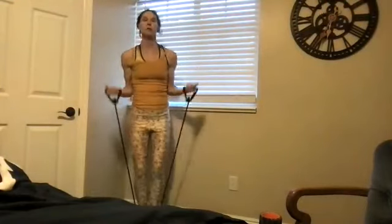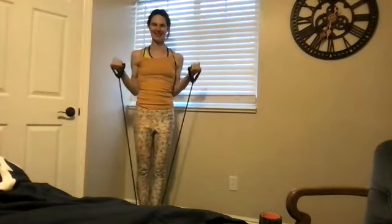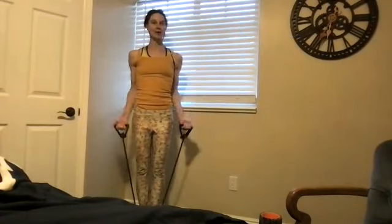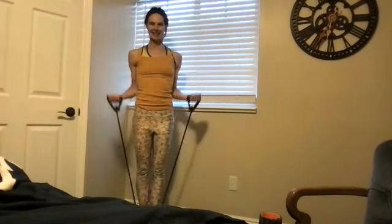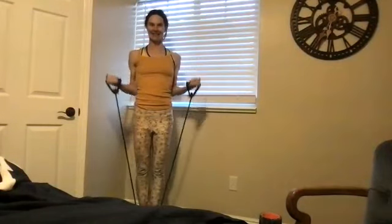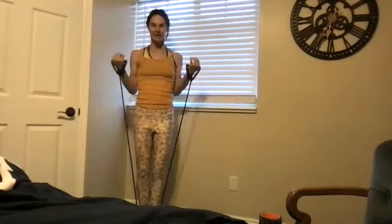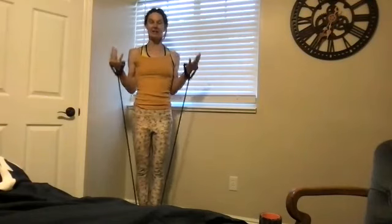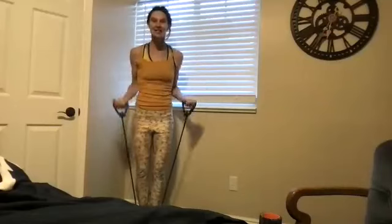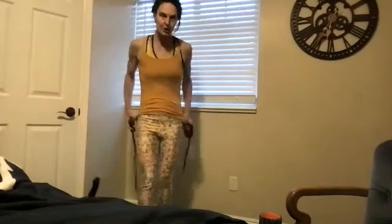Pull your heels under and do bicep curls — we're going to do 20. Wherever you are, hi hey guys. Four, five, six — shoulders are down the back. Seven, eight, nine, ten, eleven, twelve, fourteen, fifteen, sixteen, seventeen, wrist, eighteen, nineteen, and twenty.